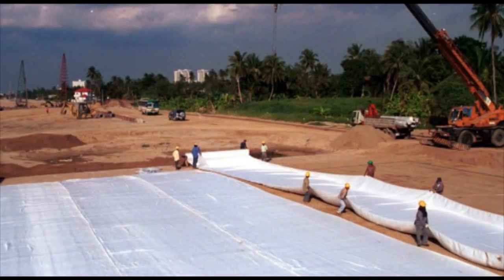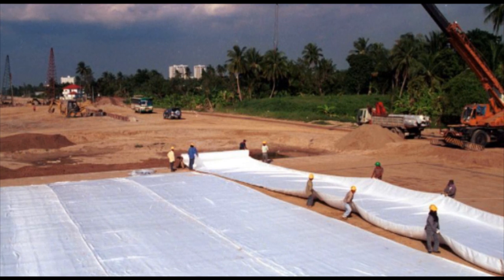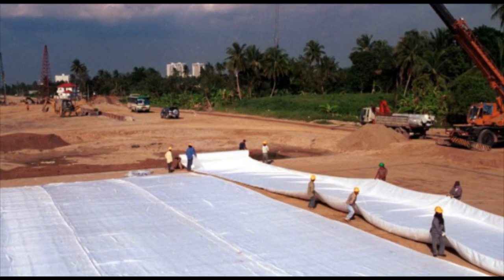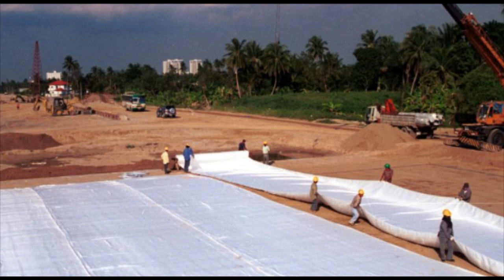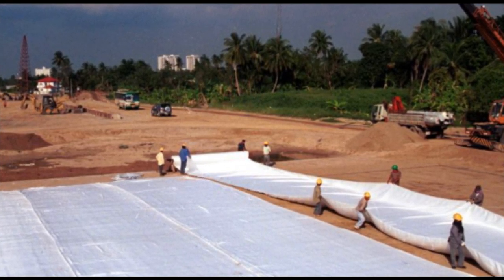This high-strength woven geotextile is being used as a reinforcing layer under an embankment. Selection is determined by the bearing capacity of the sub-grade, the height of the embankment to be built, and the load it is to carry.